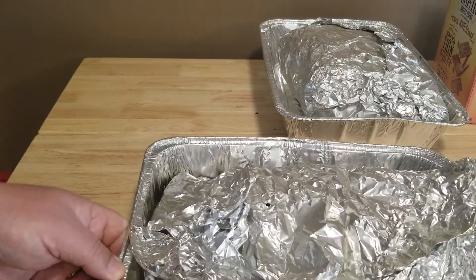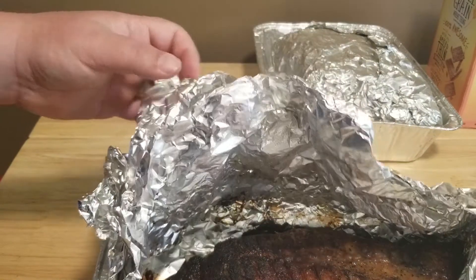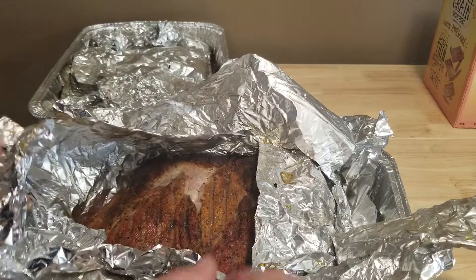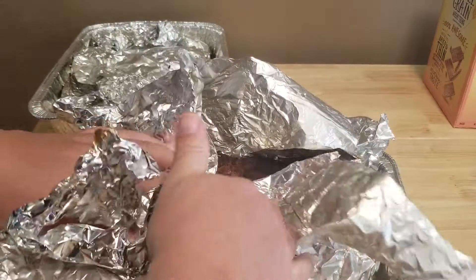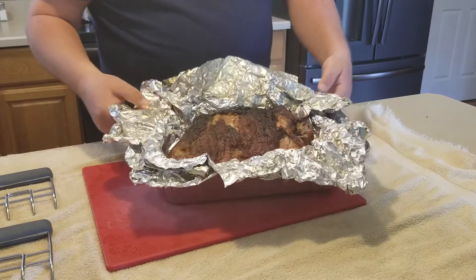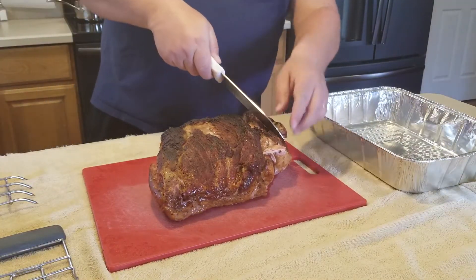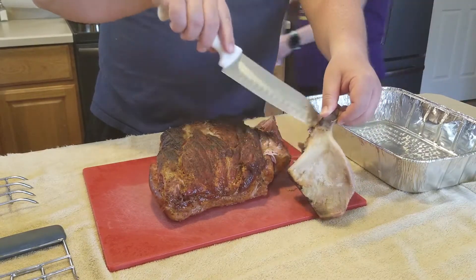All right, we're going to let this rest but I am very curious, so let's take a quick peek. Yeah, it looks fantastic! Look at that — that looks fantastic. Take a look, that's our finished product right there. We're going to scoop it out and break it up — it looks fantastic.